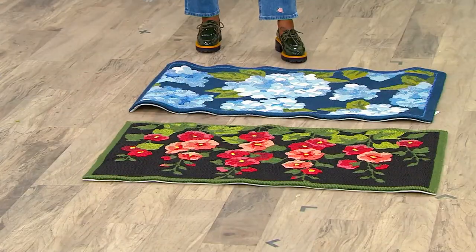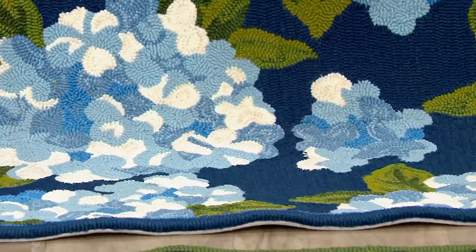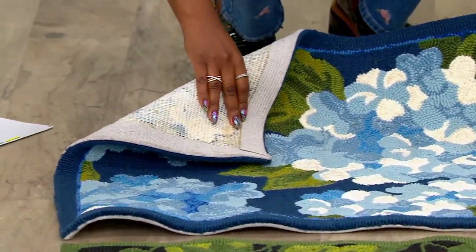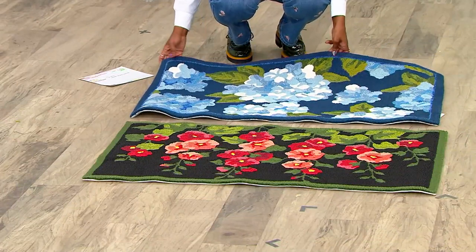And this is your hydrangea, so you're getting those sheets of blue and white, hand-hooked. When you see a new color, that's a new yarn being used, and they have a really nice backing on them as well. Done in polypropylene, so indoor, outdoor, mold and mildew resistant.